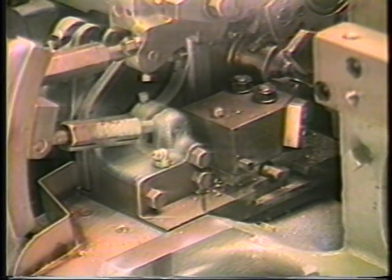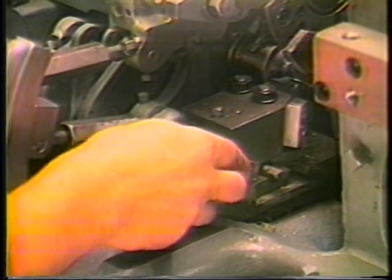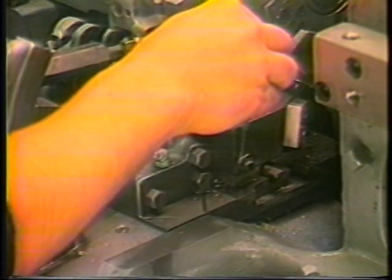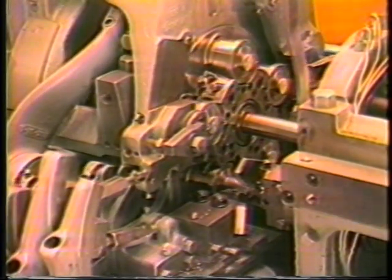To correct for taper, loosen the nuts on the tool post bolts and the locking screw on the top of the holder. Turn the taper adjusting screw on the side of the holder in the direction of the taper. Re-tighten the locking screw and tool post nuts and make another piece to gauge the correction.